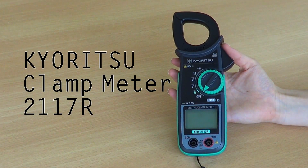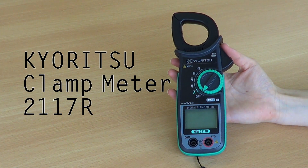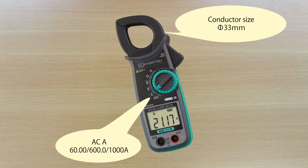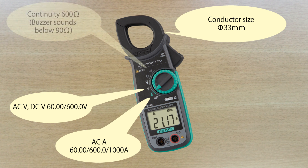We would like to introduce the new Kairitsu KEW 2117R Digital Clamp Meter. The jaws are designed to accommodate conductors up to a maximum of 33mm. It measures AC current up to 1000A, and measures AC and DC voltage up to 600V. It also measures continuity and resistance.